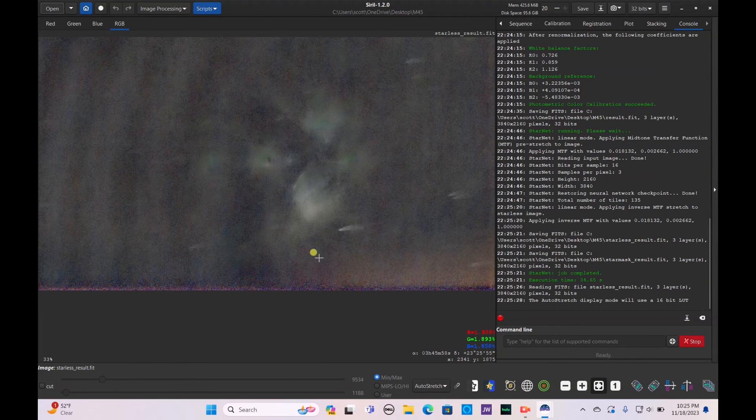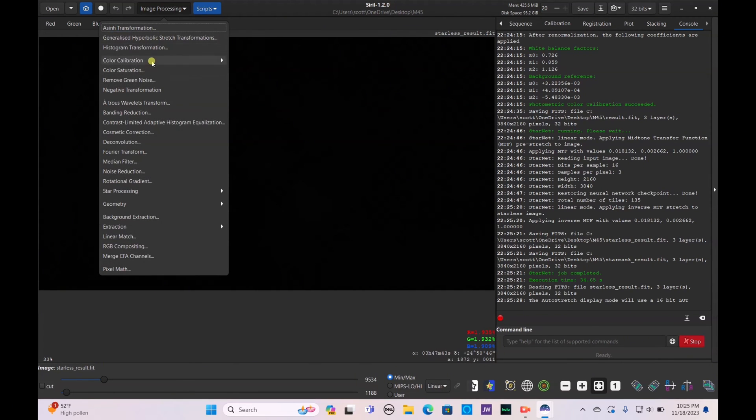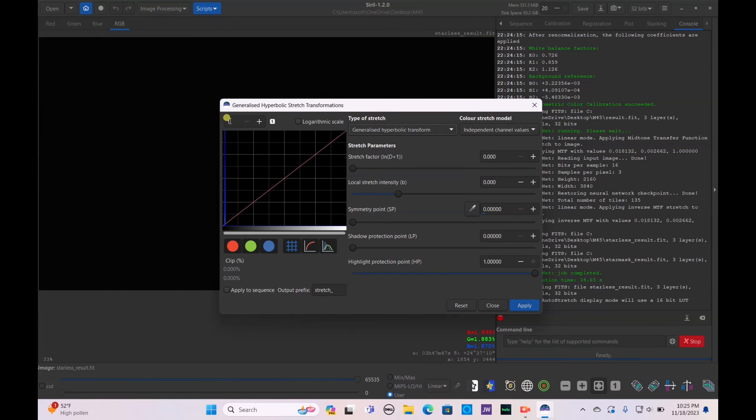Let's check the auto-stretch. We're going to want to get rid of some of this green tint, bring out the nebulosity, and clean up the background. I can count seven scratches on my lens — I'll have to order some new filters. Go to Linear Mode > Image Processing > Generalized Hyperbolic Stretch Transformations and bump the value up to about 100.